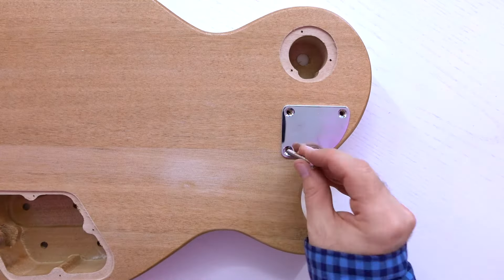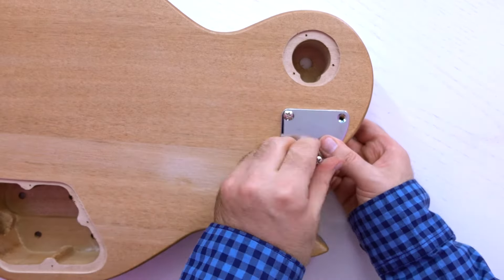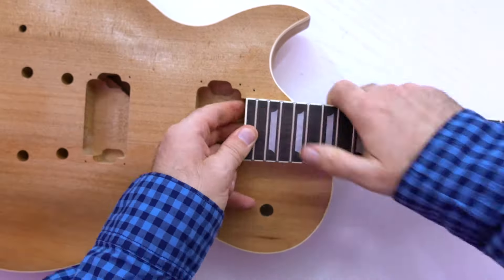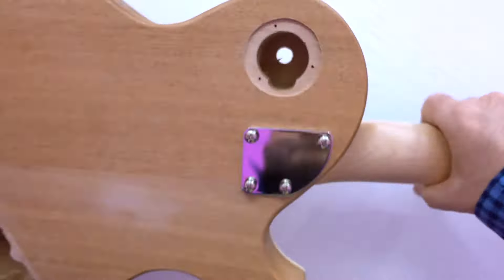The next step is to attach the neck to the body. You don't need any special professional tools to build this guitar. All holes are already drilled.